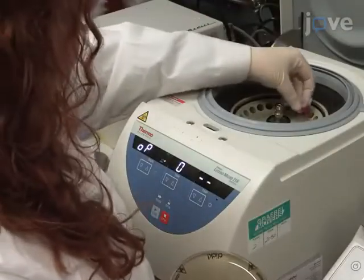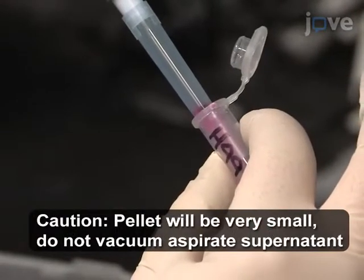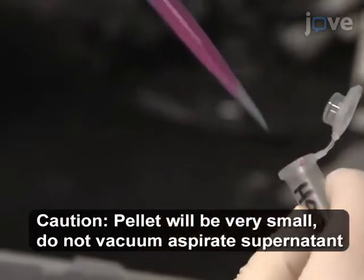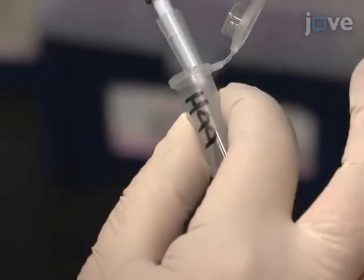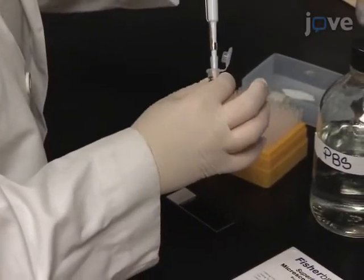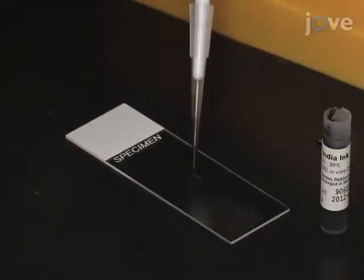The next day, collect the cells by centrifugation and remove all but the last 10 microliters of the supernatant. To stain the yeast with India ink, resuspend the pellet in the remaining supernatant and transfer 4 microliters of the cell suspension and 4 microliters of India ink onto a glass microscope slide.